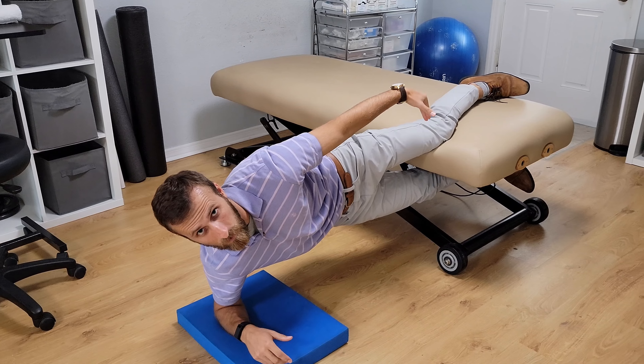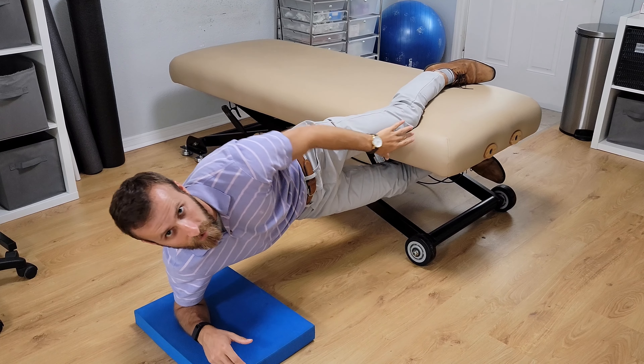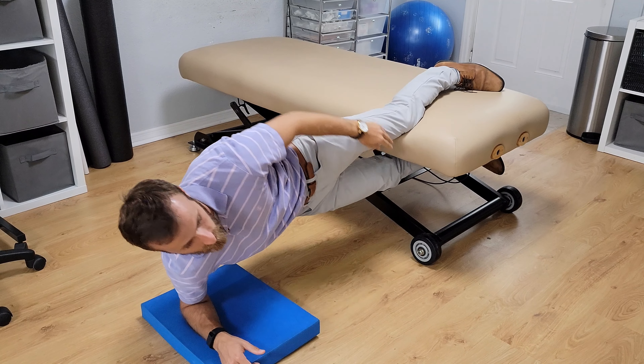I have my knee on the table to give you more support. The easier way is to scoot down a little bit further — more weight is supported — or if it's too easy, you can scoot off.